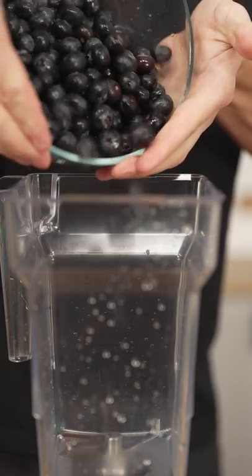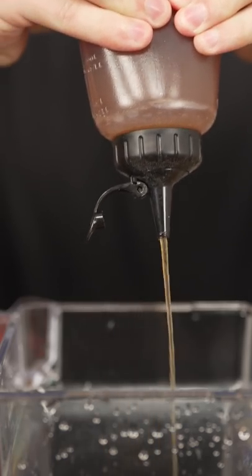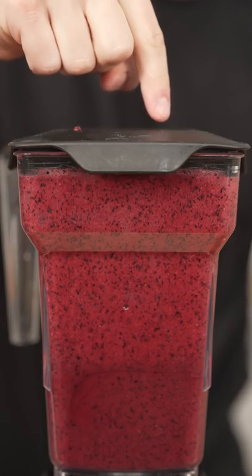Let's make blueberry fruit leather. Start with one pound fresh blueberries, one tablespoon lemon juice, and about a tablespoon of honey. And now we blend it up. You can add a bit of water to help if needed.